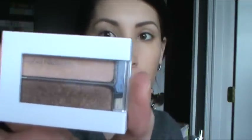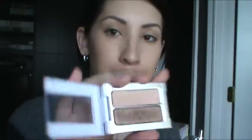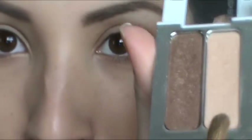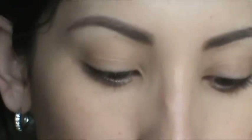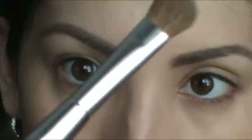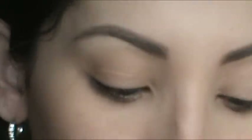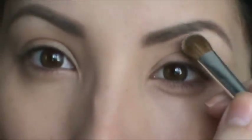The next thing I'm using is Sonya Kashuk's eyeshadow duo in Take Cover, and this is $6.99. I'm taking the lighter shade of the duo and going in with a small eyeshadow brush from Sonya Kashuk's holiday collection to put that on the lid, in the tear duct for a little bit of highlight, and as a highlight for the brow bone.